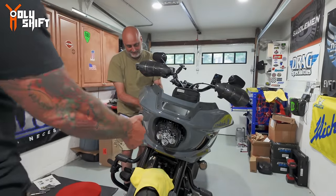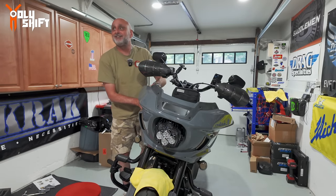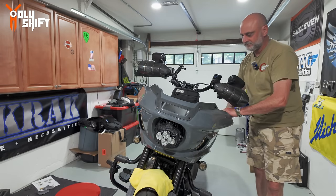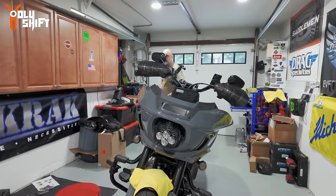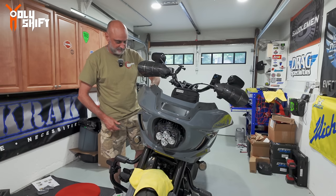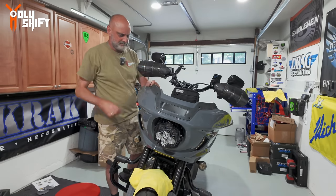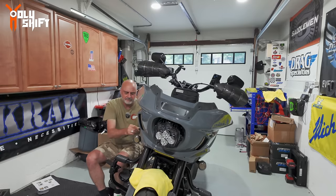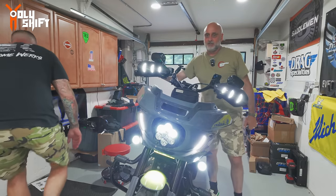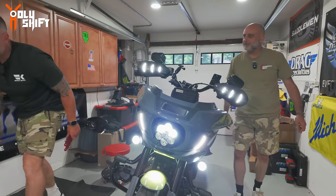That looks sick, that looks killer - and it's not even installed completely yet! So good, I love it. It totally changed the look of the bike. Of course it was so sporty. On my video I'm going to have a comparison before and after with the lighting itself at night. The doll wants one of these - for his brother. You need these four bolts. Working with Custom Dynamics - very easy, very nice.